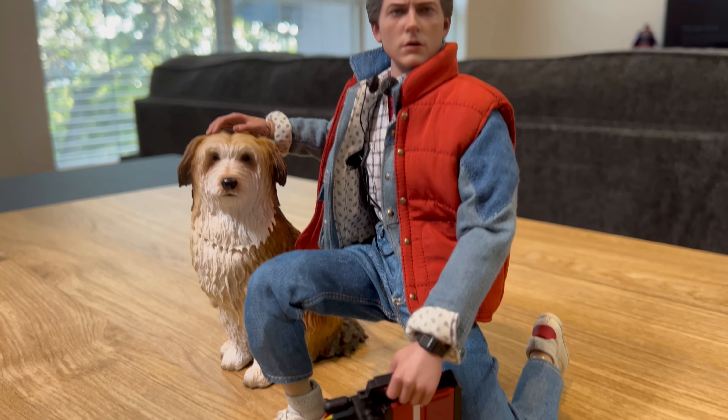Overall I think Hot Toys did a really good job with this release — I'm pretty happy with it. I'm definitely going to pick up the Doc Brown from Part One. Let's try and get the save the clock tower leaflet into his hand — there's Marty with the save the clock tower pamphlet. He's also looking at the back — 'Oh yeah, Power of Love, baby!'